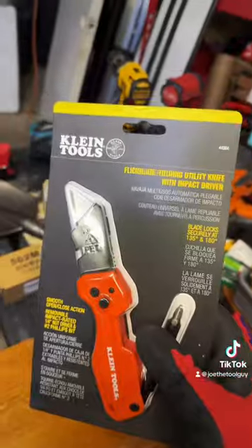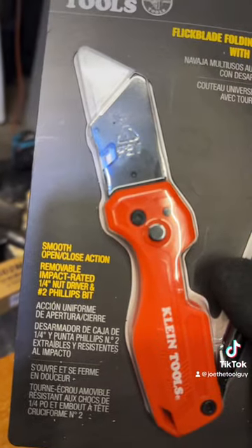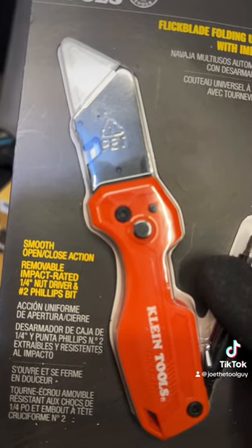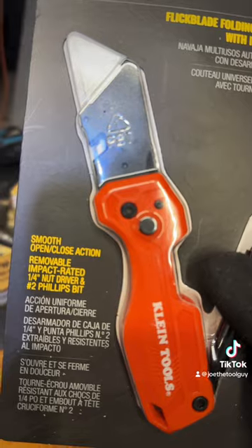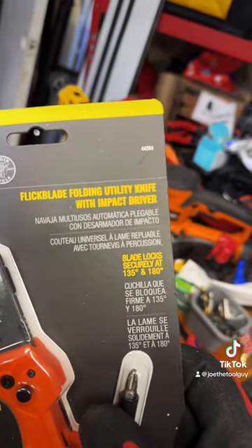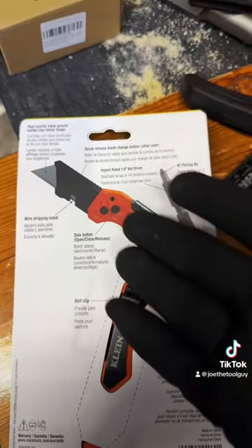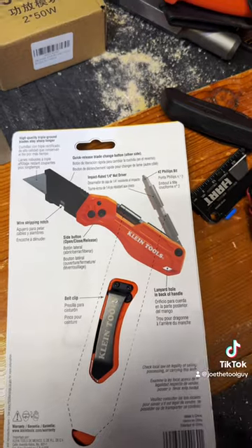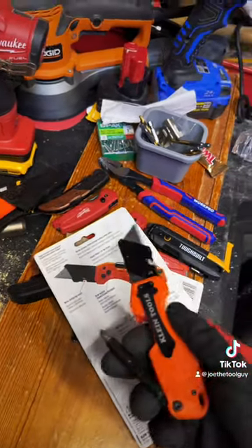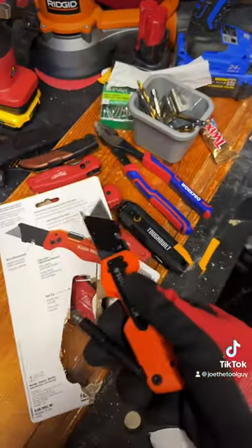Enter Klein. Let's get a little closer. It promises smooth open-close action, a removable impact-rated nut driver, and a number two Phillips bit. We'll see about that. The blade features two locking angles — 135 degrees and 180 degrees. And it has a whole bunch of gobbledygook on the back. I can tell you right off the bat, this is one of the first and few blades where I don't need another knife to open the packaging.